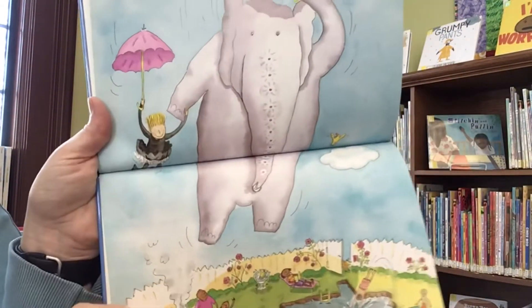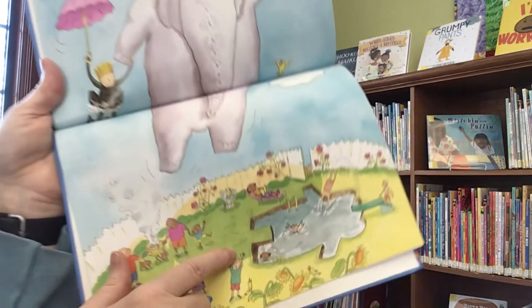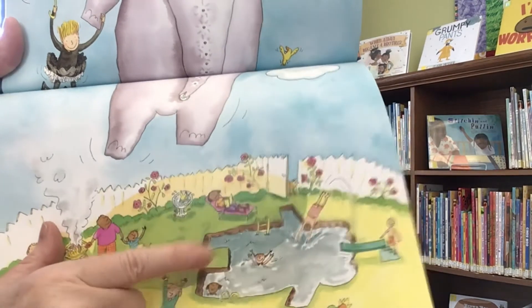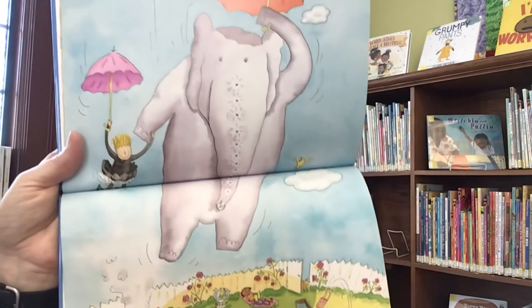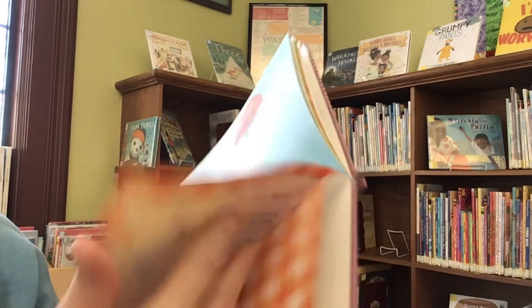And then we just see this picture. Here they come! The last time the elephant landed, he made a nice pool for the neighborhood. Those guys better watch out, because here they come! Oh, dear. I hope it all ends well. I'm sure it will.